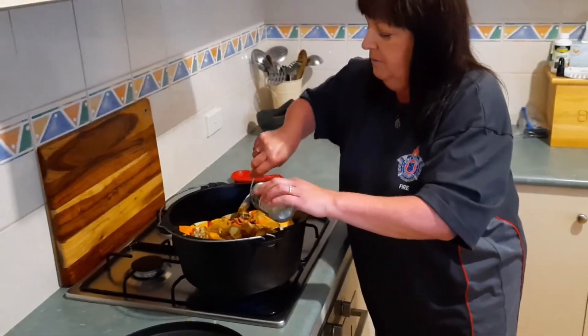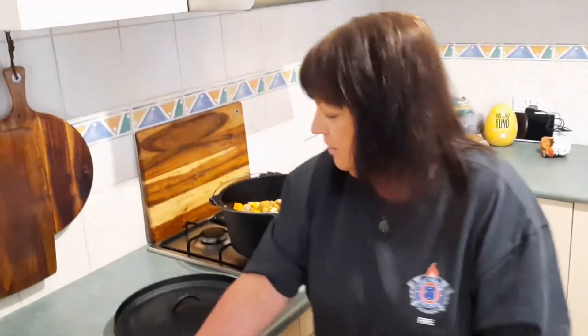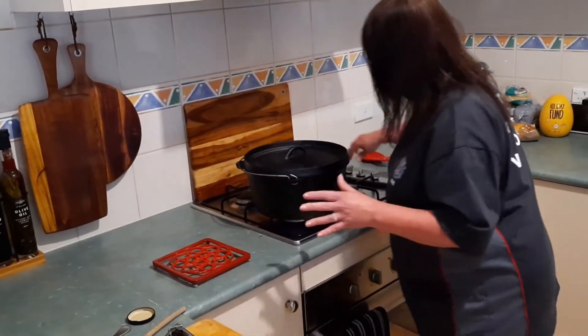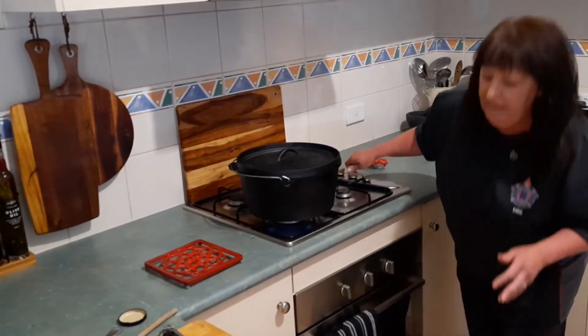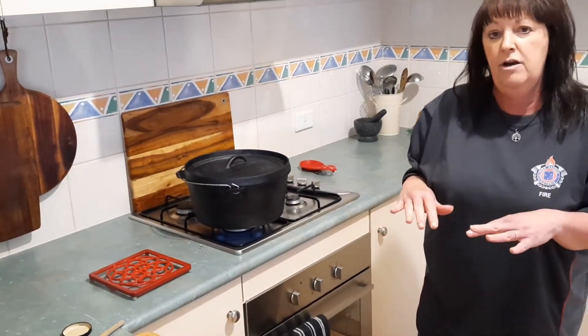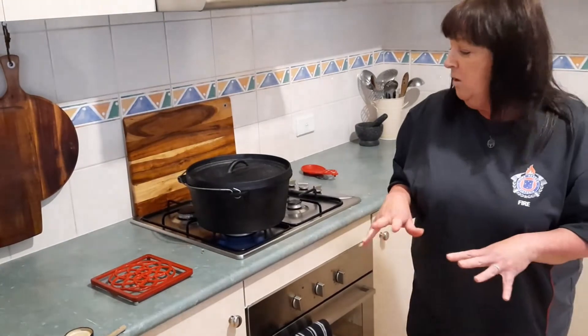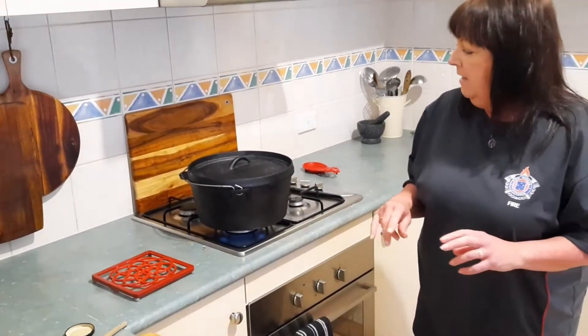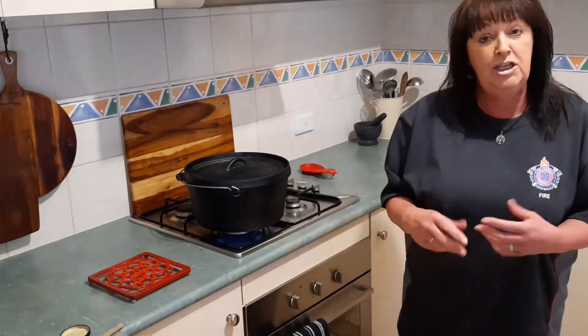Bring it to the boil, put our lid on first, then turn our heat up so all our juices start coming together, and then we'll turn it down on low, leave the lid on, and have a very slow cook — anywhere between 45 minutes to an hour, just nice and slow. The end result is the chicken should be falling off the bone and the veggies will be nice and soft and all the flavours will come all through it. I'll come back to you when we're further down the track.